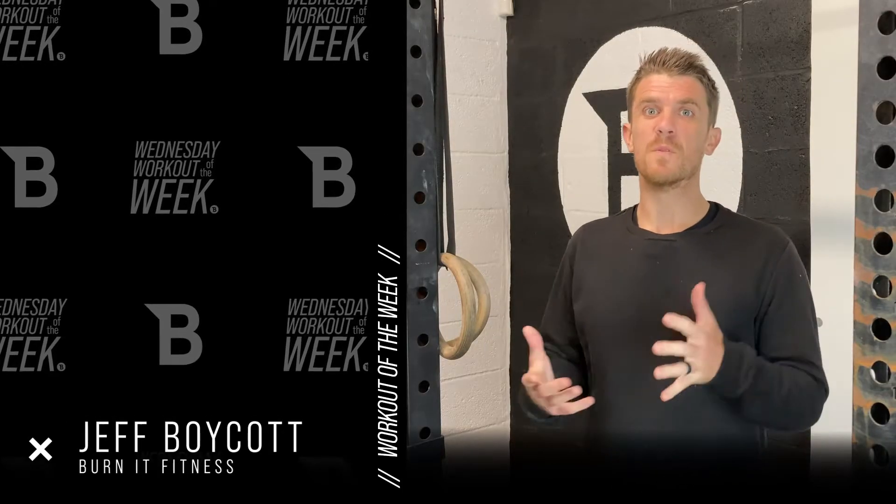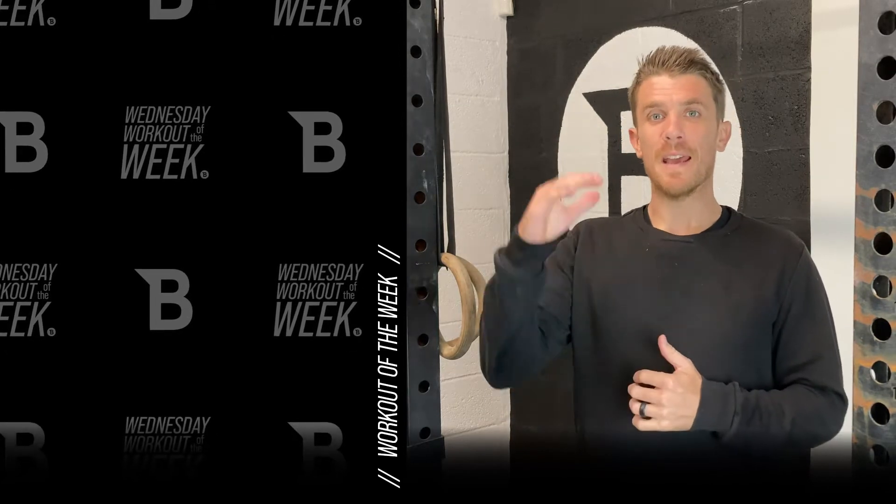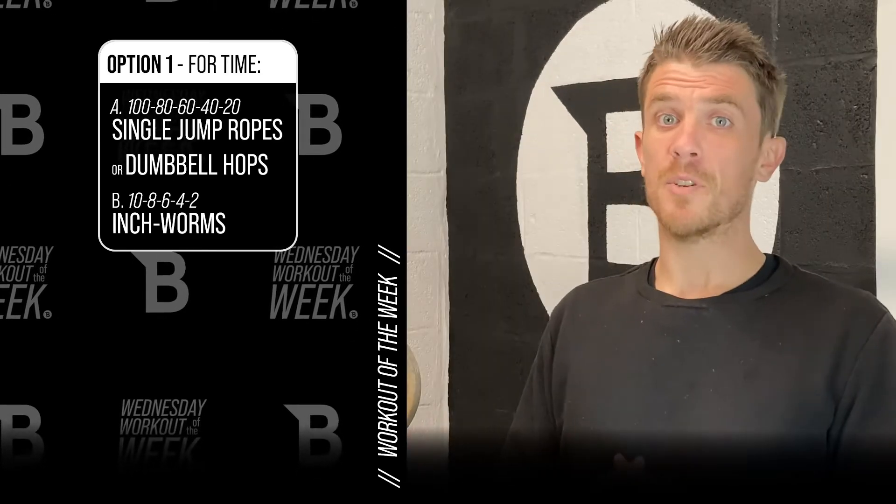All right, back for another workout of the week, and this one's pretty tough — it's a bit longer. We've got a bit of a chipper with two movements in a descending ladder. We have a couple of options for this.